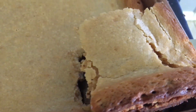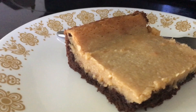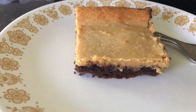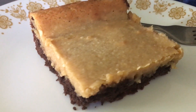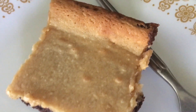Welcome to the third installment of my gooey butter cake series. This time I made the peanut butter chocolate variety. It tastes like a Reese's peanut butter cup. The creamy top layer is rich but light at the same time and tastes a little like cheesecake. And the bottom layer is dense like a brownie.